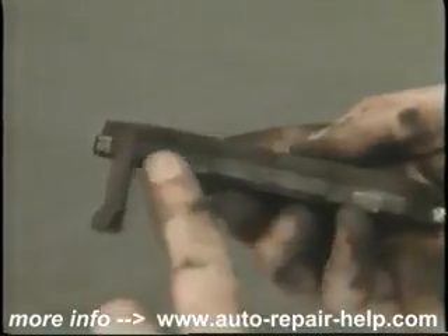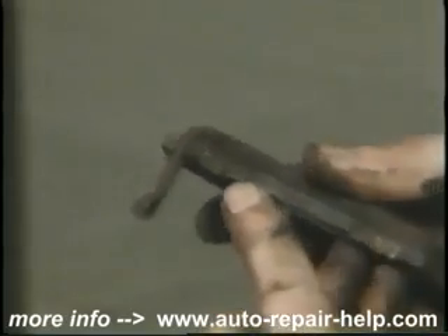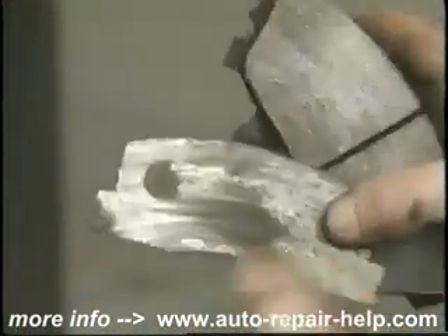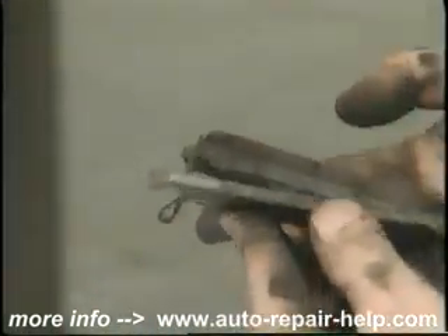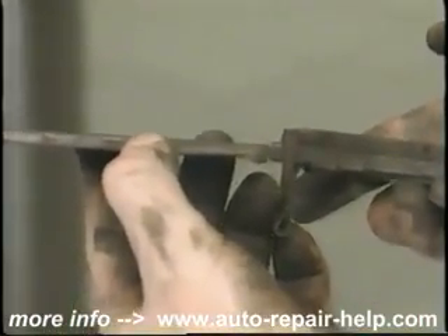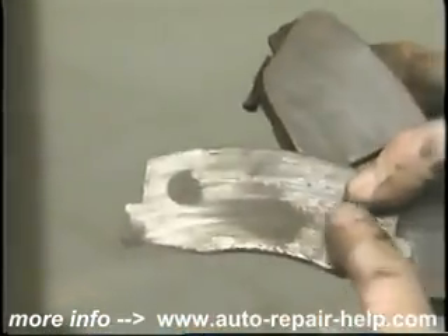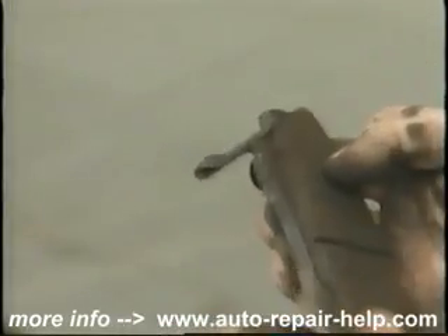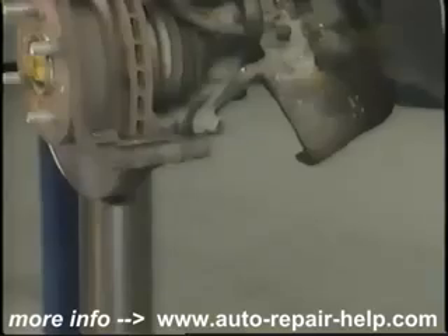This is a normally worn pad. This is the brake wear indicator — the tuning fork type. This is a badly worn brake pad. This pad was making an awful grinding sound, and it didn't start yesterday. This pad needed to be replaced, and so did the rotors. That's why we inspect them before they get to that point.